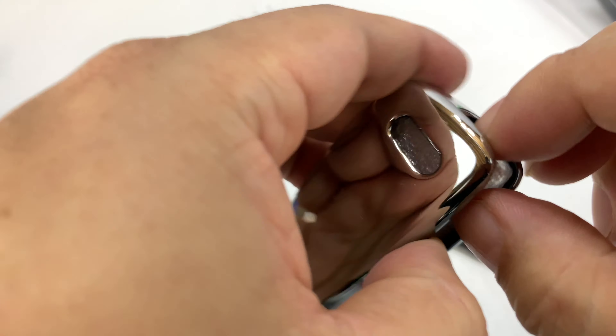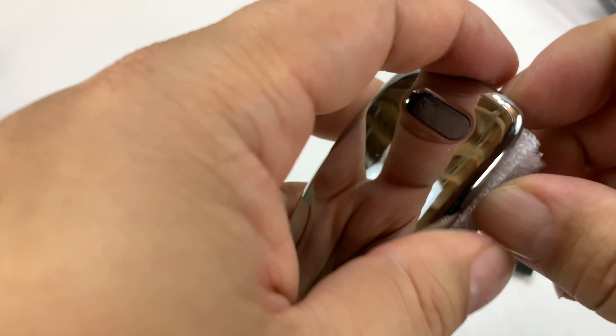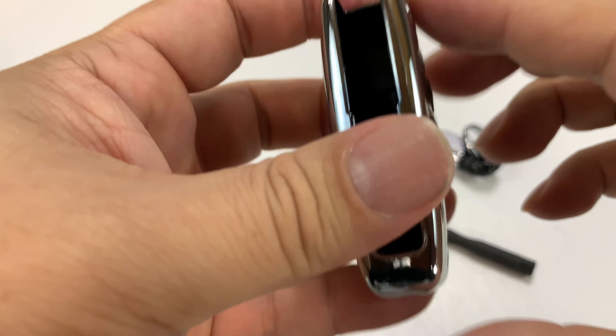So I have my second Audi key here, probably like a Volkswagen key too — key fob, remote, the whole setup in there.